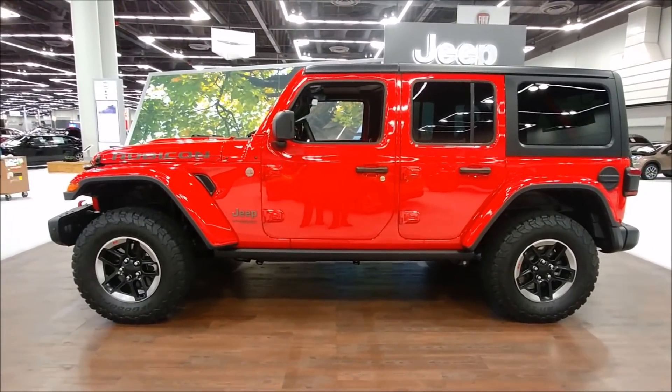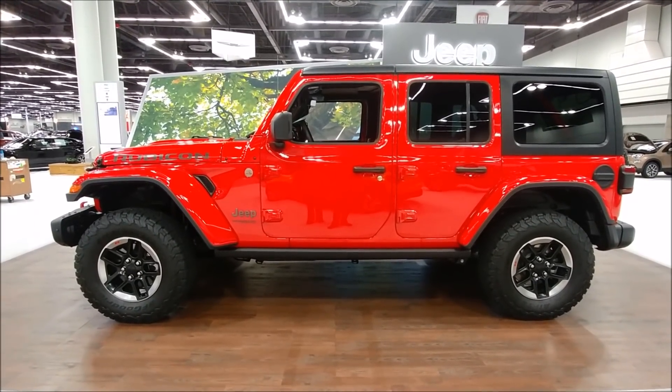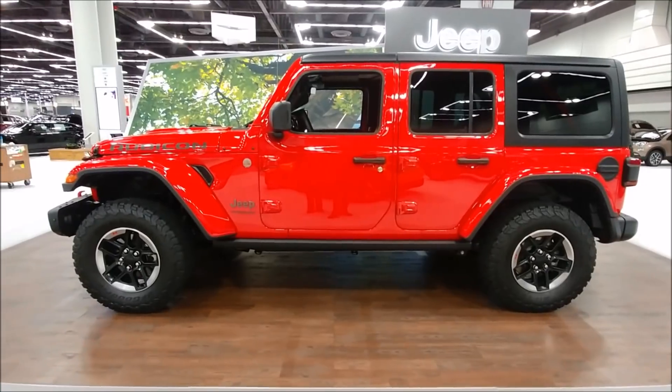We're here at the 2018 Portland International Auto Show looking at a brand new Wrangler JL. This is a Rubicon version.